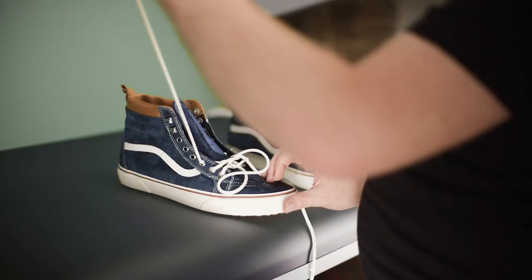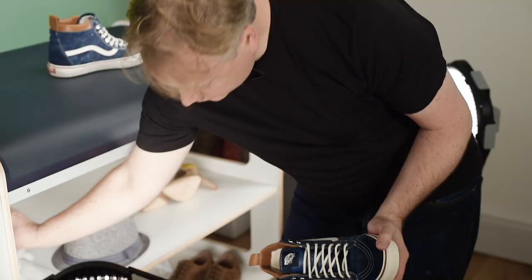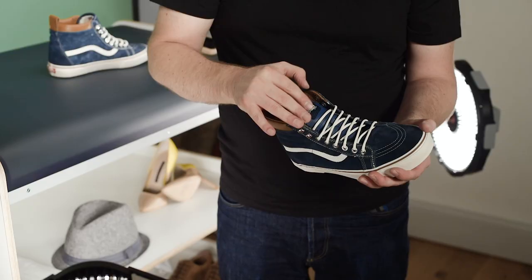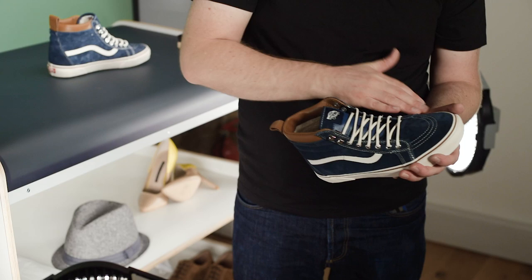Lace up your shoe nice and neat. It may also need some stuffing. The key thing here is to give the shoe some shape, but not to overstuff it. We want to hold the tongue in position and really fill out the shoe as if it has a foot in there.